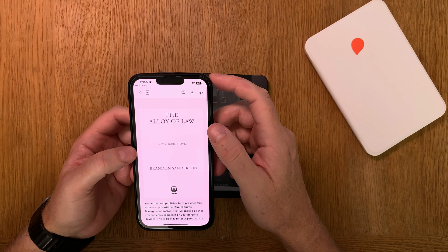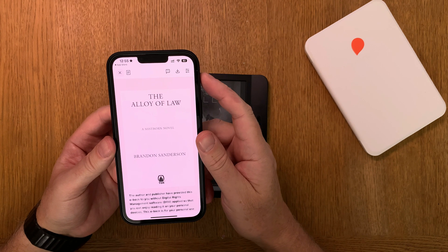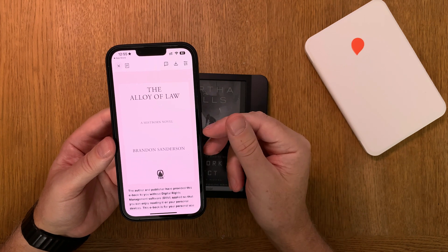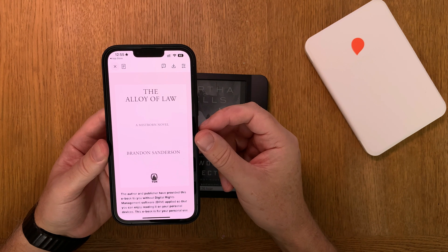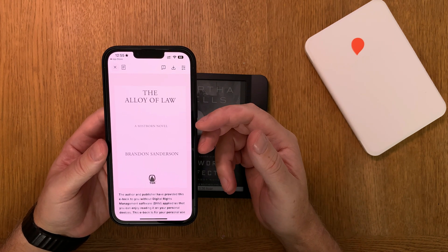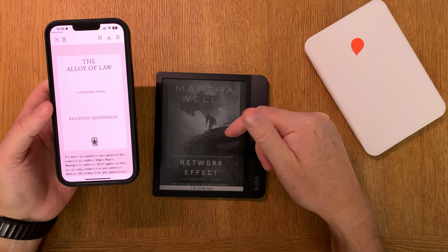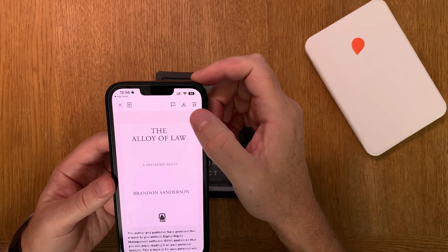Now we need to save this book to your device. I am an Apple user so I use an iPhone and I have a Mac. I just click Save because now this book will save to iCloud, and then later I will find that book on my Mac automatically. From the Mac I will transfer it to my Kobo e-reader.